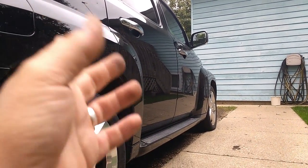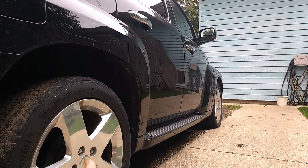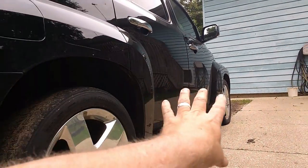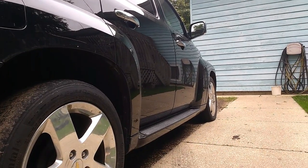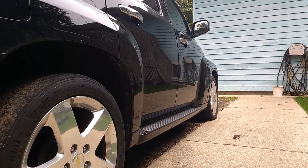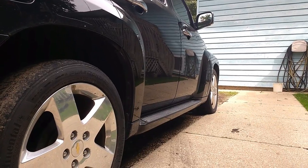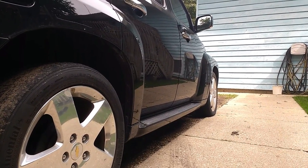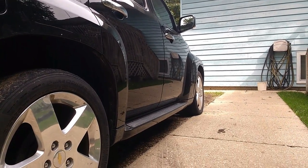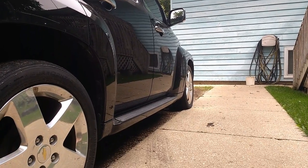For you car nuts out there, they make this in an SS model. You get better rims, better ground effects, a lower profile, closer to the ground, and it comes with a 2.4 turbo. I don't think it's an Ecotec, but whatever it is it's a 2.4 with a turbocharger and it gets up and moves pretty good. Having said all of that, thanks for watching. Later.